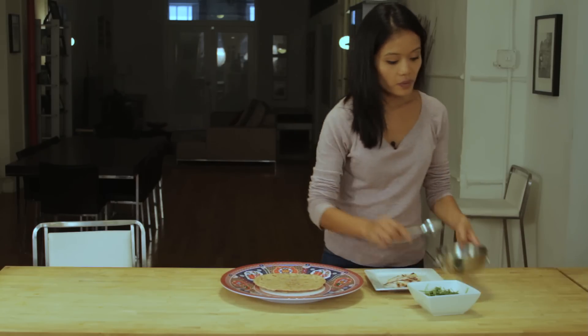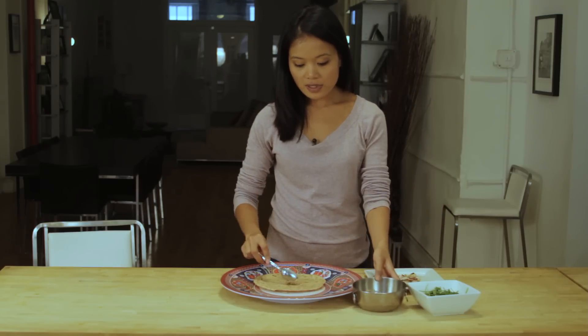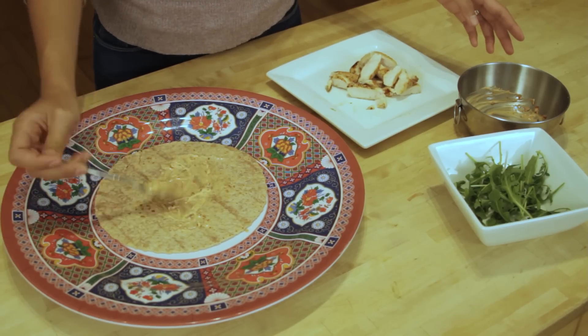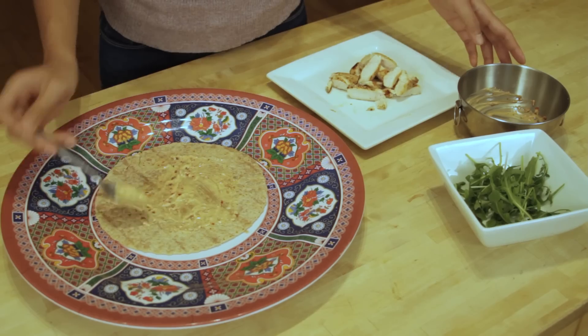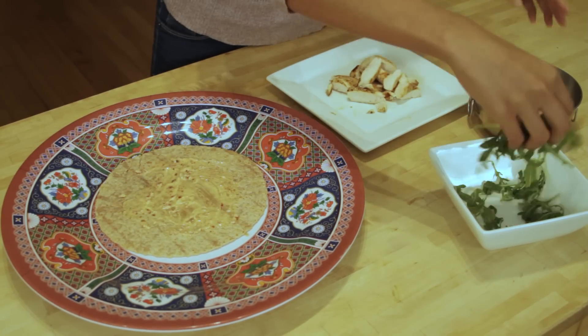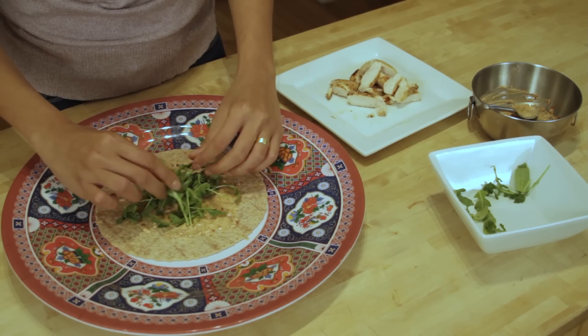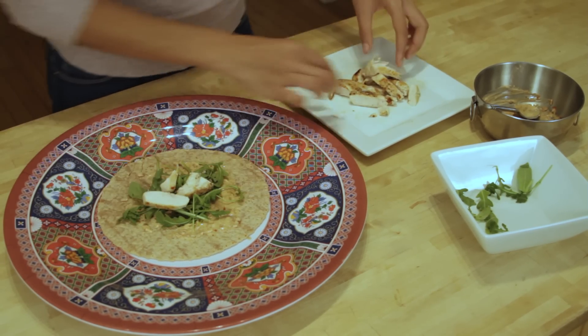Take your mayonnaise spread and spread it on your wrap. Really super easy. Then take your lettuce of choice — my choice is arugula — and your cooked chicken breast.